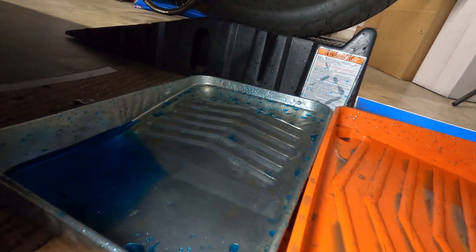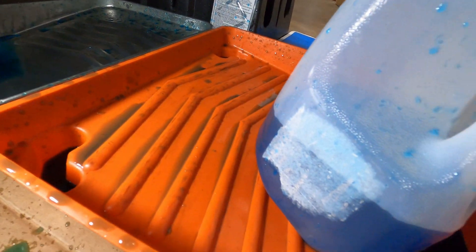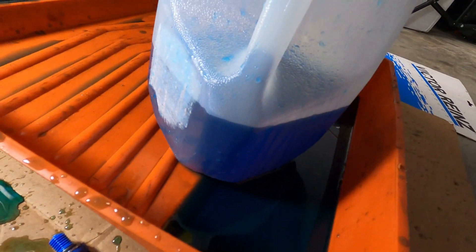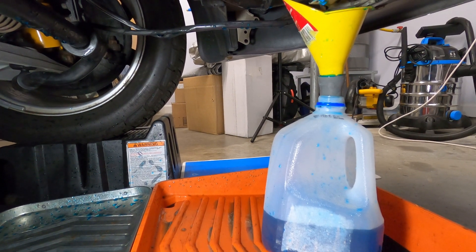The coolant will continue to drain here for a little bit, and it's a good time to inspect the fluid. If you've had any oil mixing in your coolant from compromised oil cooler seals or head gasket, you're definitely going to want to perform a flush of the system as well.